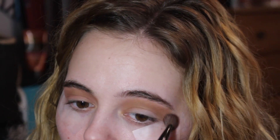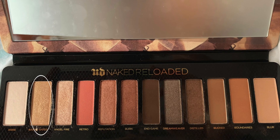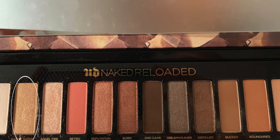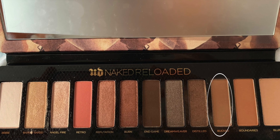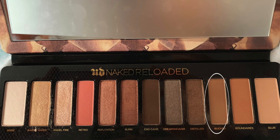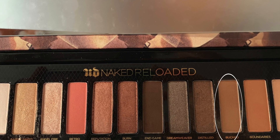I'm going to go in with the color called 'Barely Baked' and put that just in the crease, bringing it onto the lid and the outer part of the eye. Then with the color 'Distilled,' which kind of matches my eyes, I'll bring that in a little bit at the outer corner. Then I'm taking the color called 'End Game' for the outer corner as well.